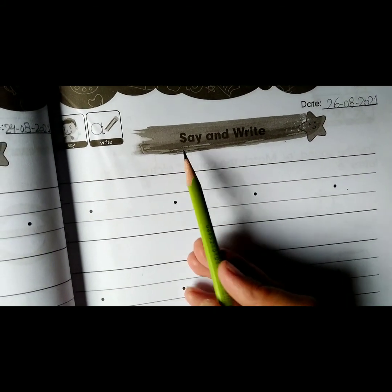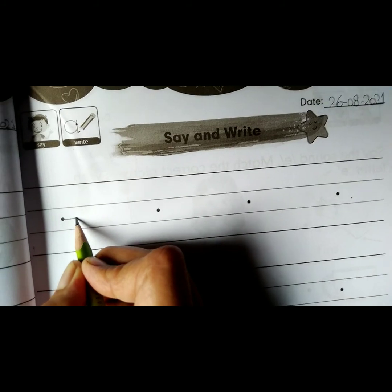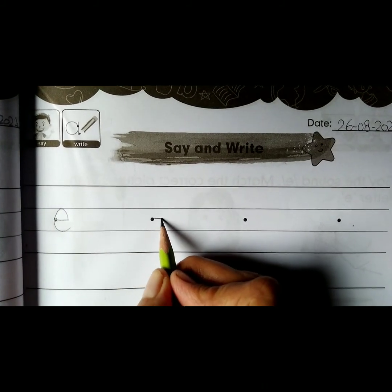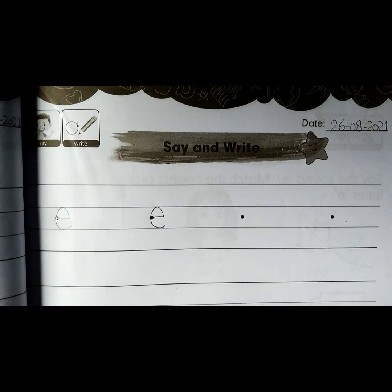Say and write. Say the sound 'eh' and write. In this page, do free handwriting with the help of your parents. Thank you.